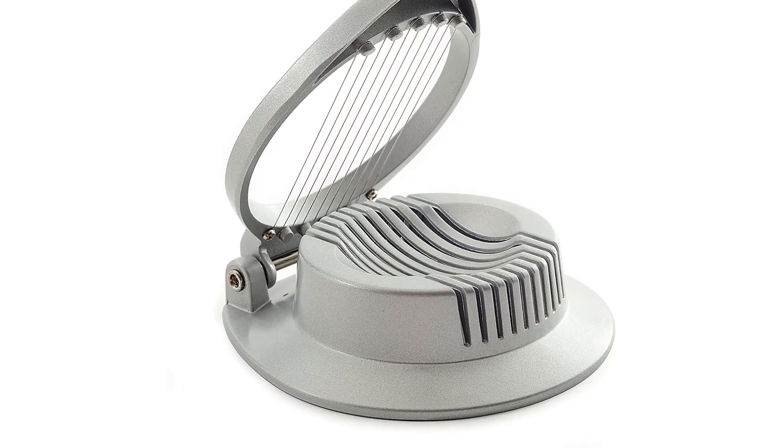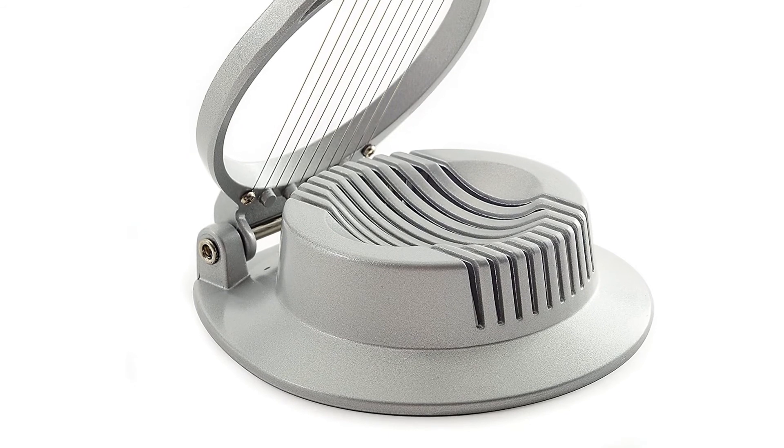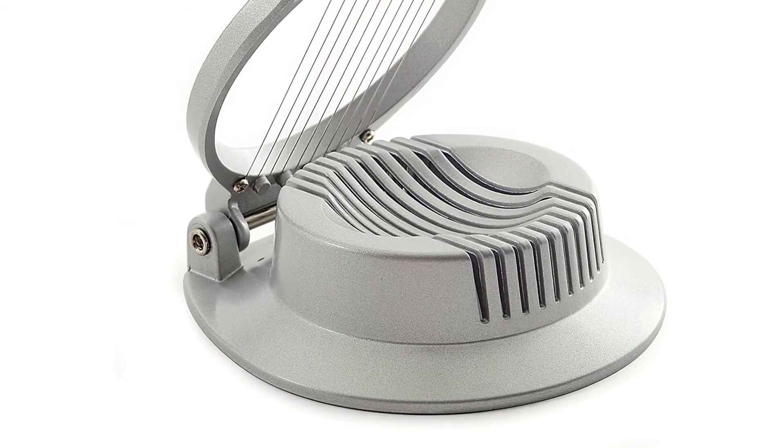The only limitation of this item is the fact that it is not dishwasher safe. You will have to hand wash it after use to keep it clean.